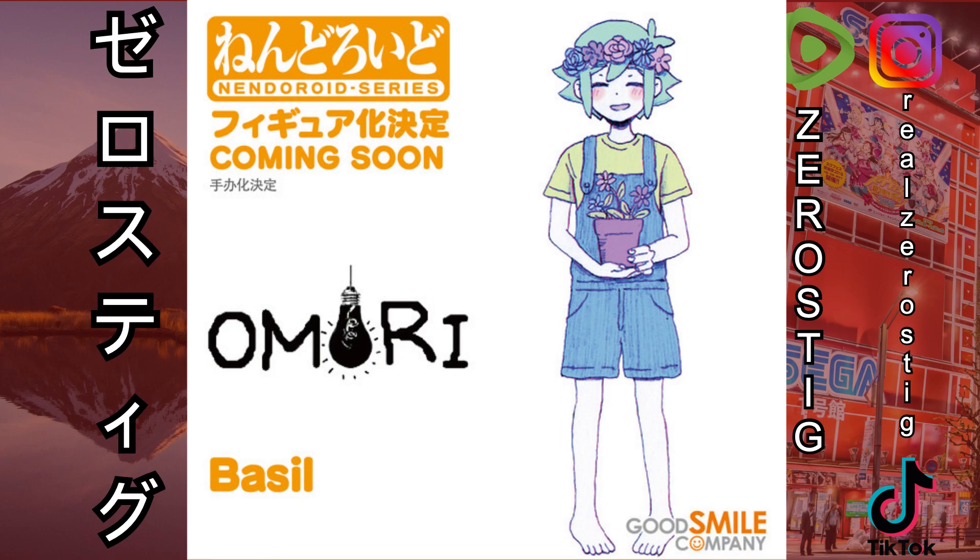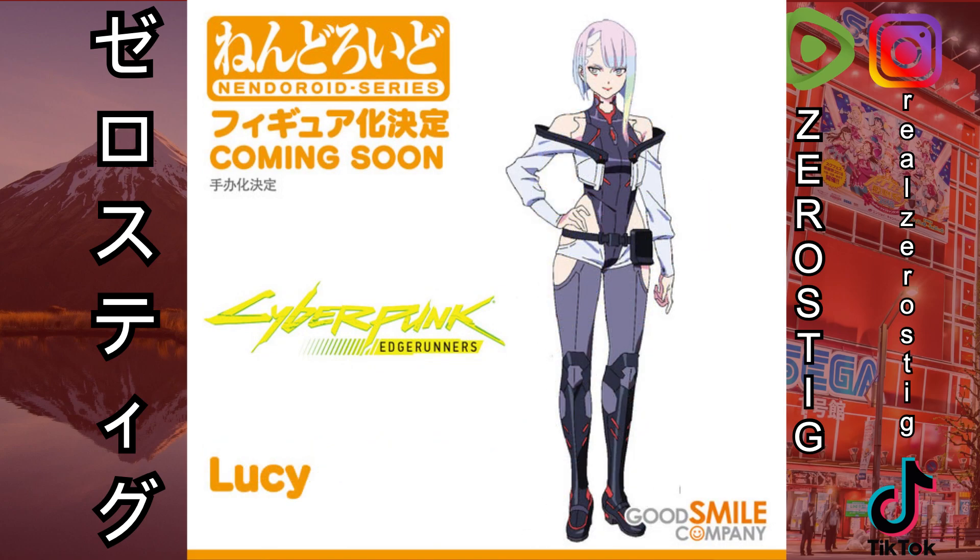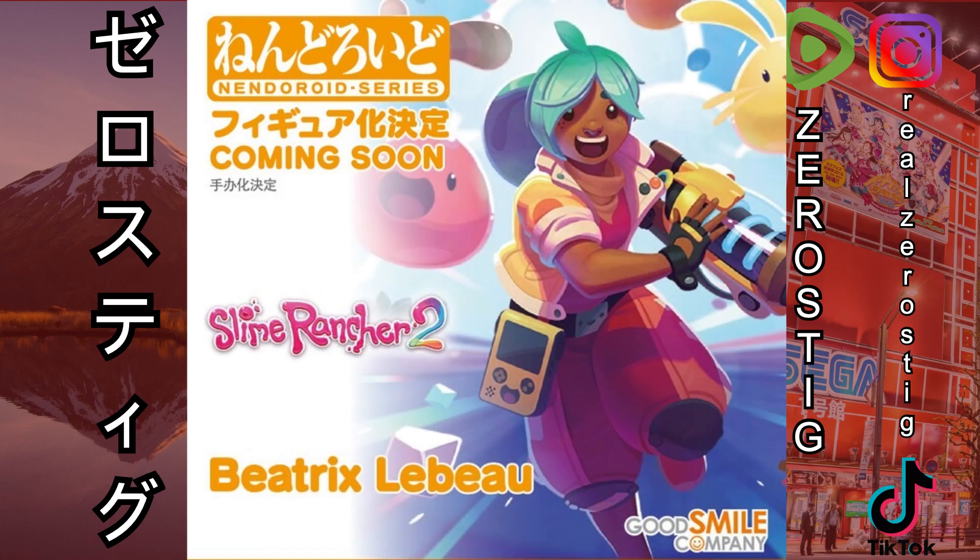If you like Omori, here comes Basil as a Nendoroid — that's all we have on it. And if you're still into Cyberpunk, from Edgerunners we're getting David Martinez as a Nendoroid, and Lucy will also be joining him as a Nendoroid. Hopefully they come as Figmas too and come with more weapons so you can use them alongside the other figures.